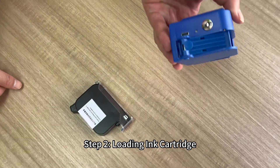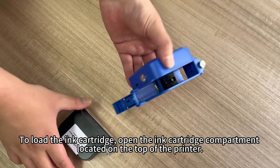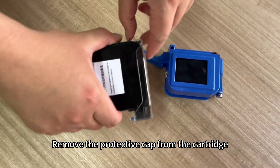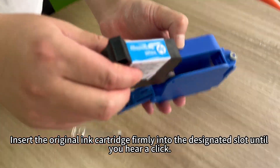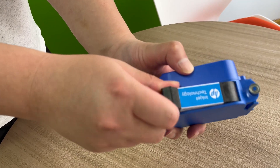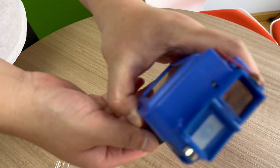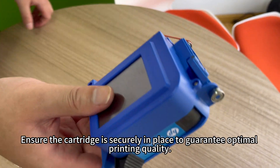Step 2: Loading ink cartridge. To load the ink cartridge, open the ink cartridge compartment located on the top of the printer. Remove the protective cap from the cartridge. Insert the original ink cartridge firmly into the designated slot until you hear a click. Ensure the cartridge is securely in place to guarantee optimal printing quality.